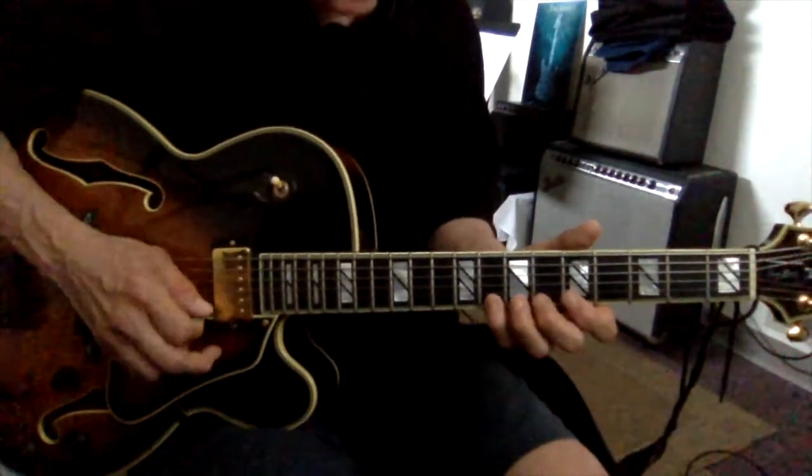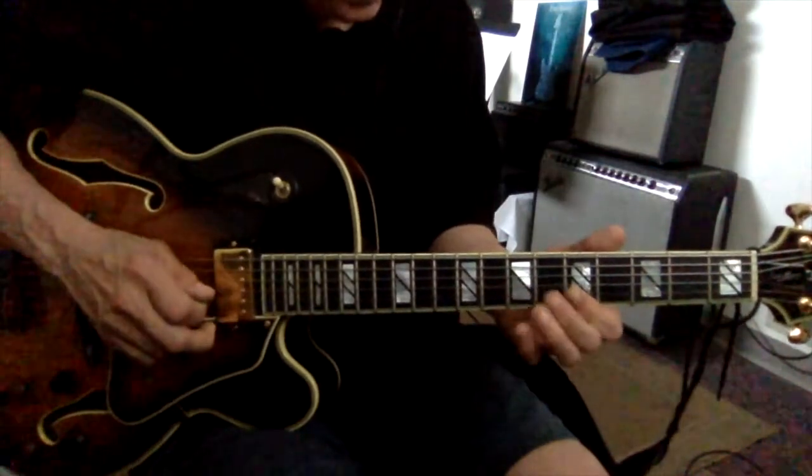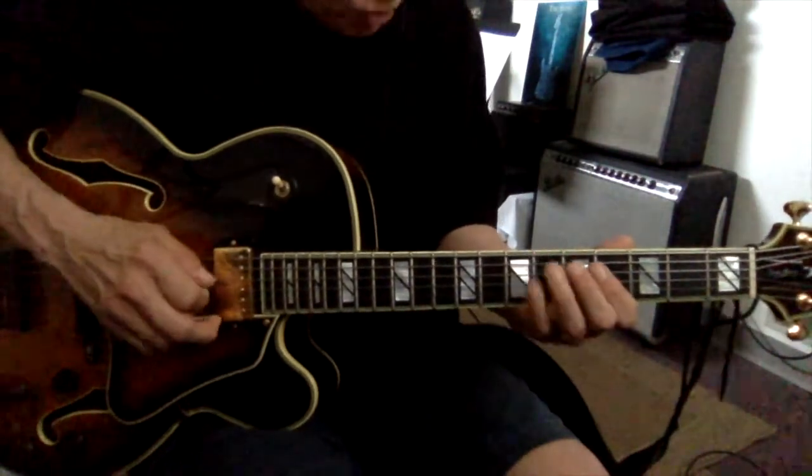A, B, C. B, A, G, F-sharp, E, D, C, B, A, G.